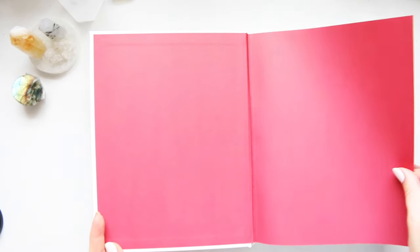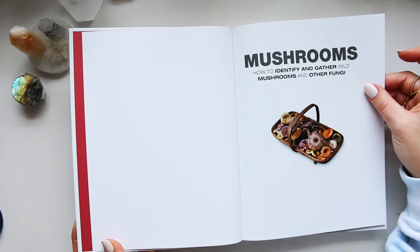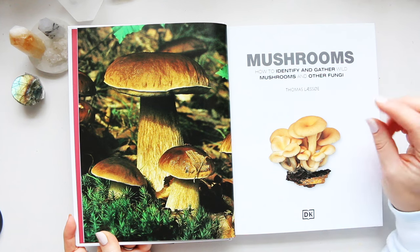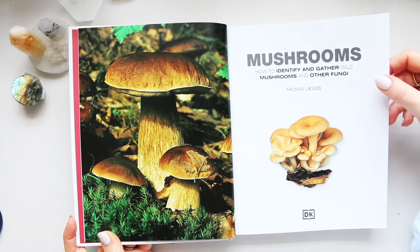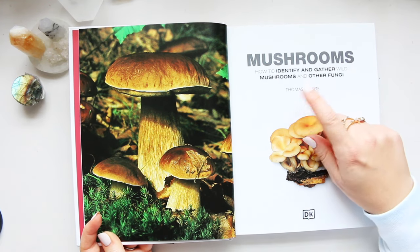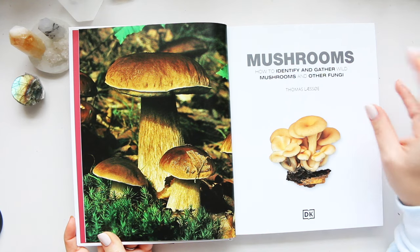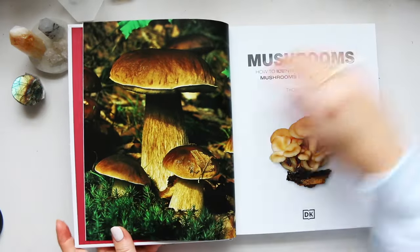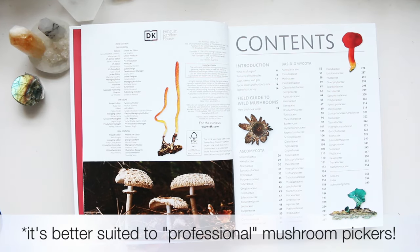It's not a new book — in fact it's quite old — but in my view it is fantastic. For the price, there are one or two books which are really good and might be slightly bigger in terms of content, but that book is super expensive. I believe it's also by Thomas Lasso, who is the expert in mushrooms, and he has his own book that he published. This one is obviously under DK, and for me this one is perfectly fine.